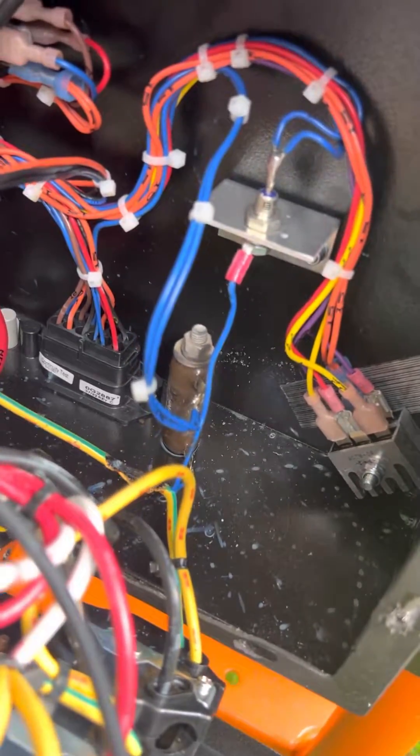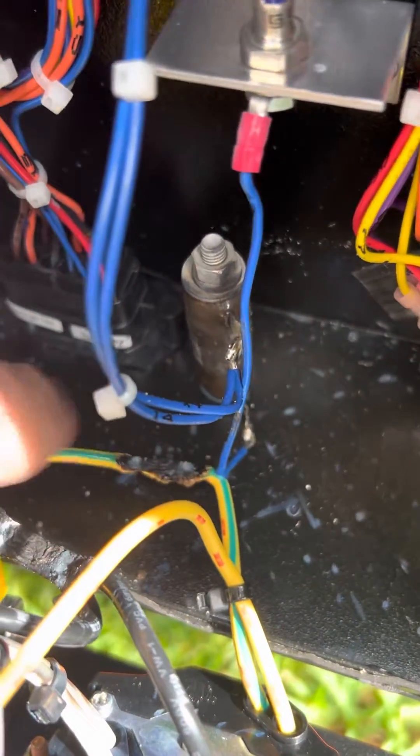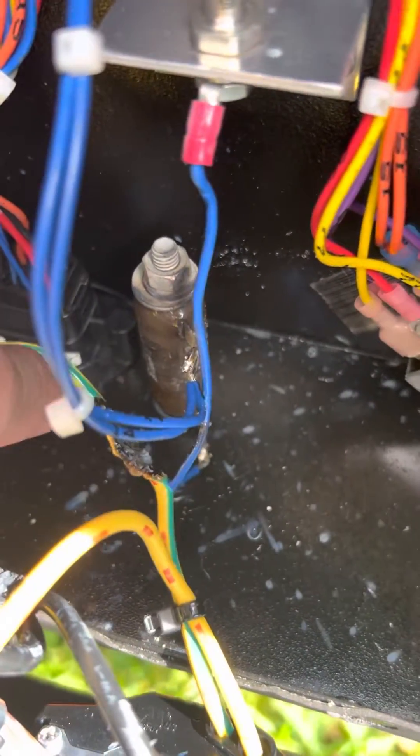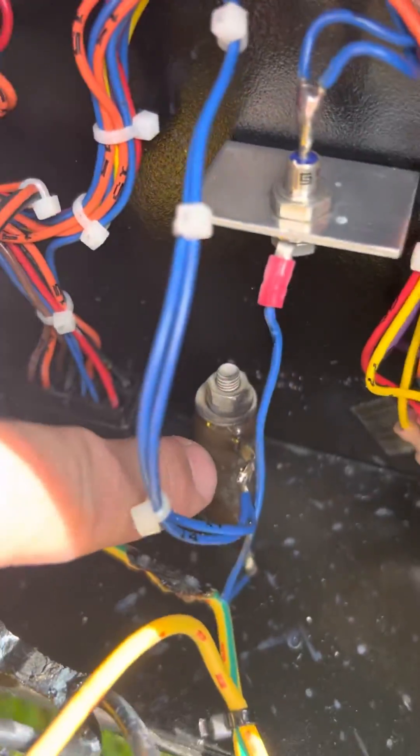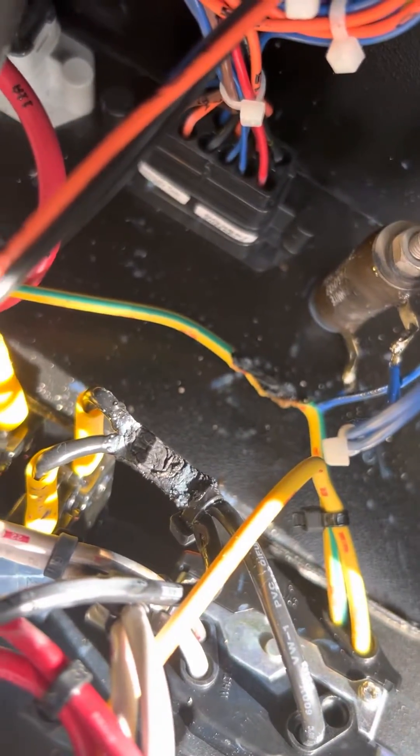The ground wire is melted to the diode wire. This wire down here is melted as well and is blown also. We also have those two wires melted. Let's take a closer look at that.